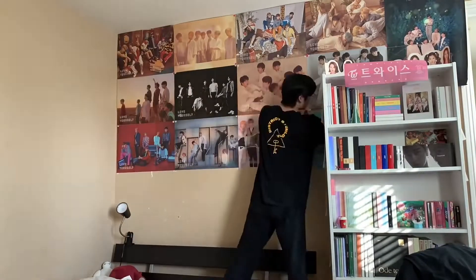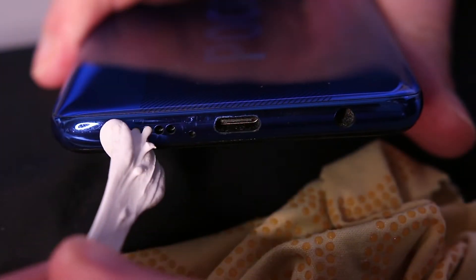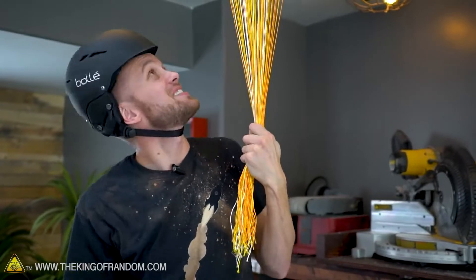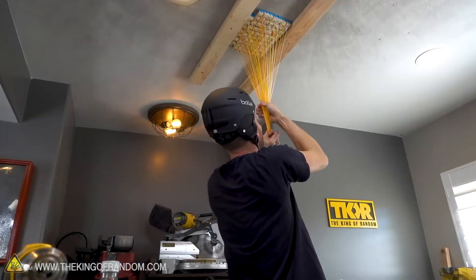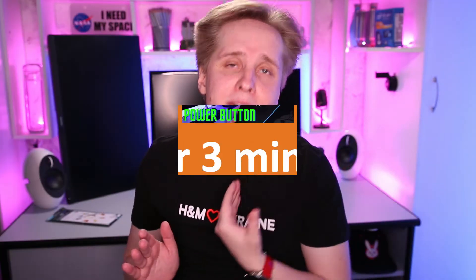Put up posters without damaging them or the walls, quickly fix slamming doors, easily clean your earphones or phone, help with soldering or organizing — the possibilities are limited by your imagination and common sense. Hi, my name's Alex Green and I do all sorts of short informative reviews.